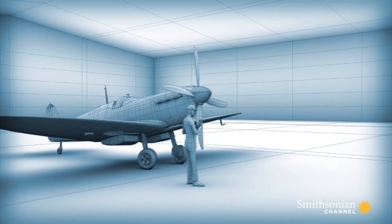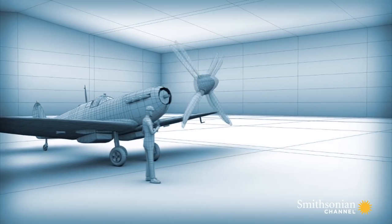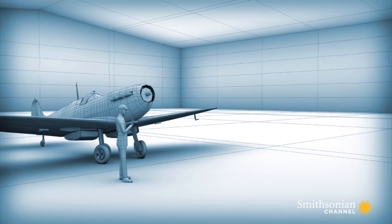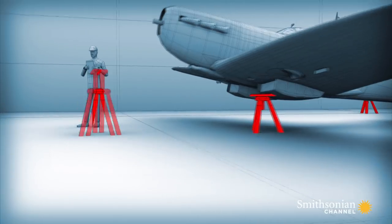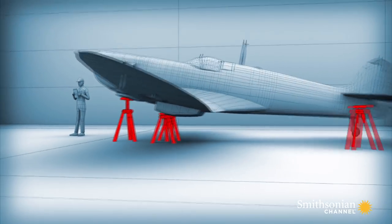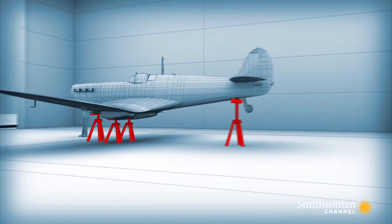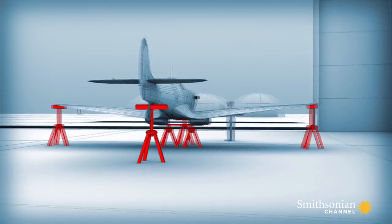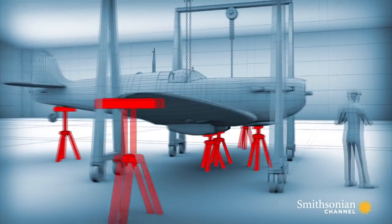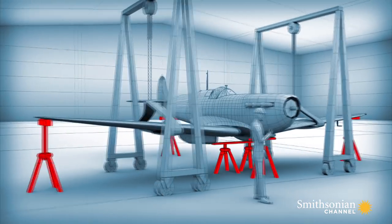To stabilize the Spitfire, they will take off the heavy propeller first and build support towers under the plane's fuselage, nose, and tail. Extra towers will prop up the wing tips. With the aircraft ballasted, they'll use cranes to lift off the Spitfire's wings.